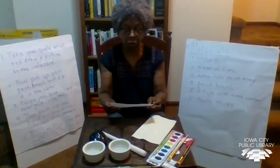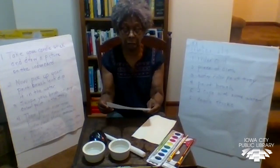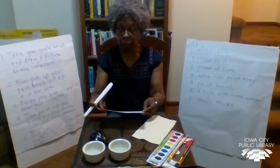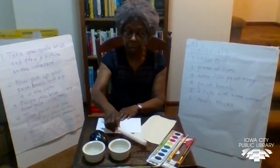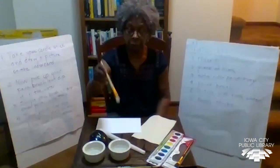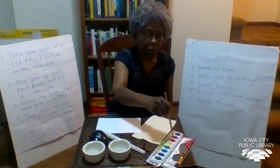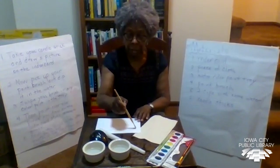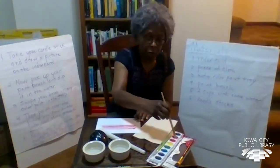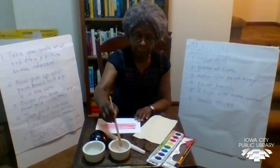You don't see anything yet, but you know that you've made something on your index card. You may want to go over it really well again to make sure it's going to stand out. Then take your paintbrush, dip it in some water, dip it into one of the paint colors and smooth it across. You can use one color or more than one. If you're going to use a second color, dip the brush into the water to clean it.